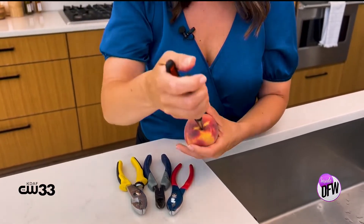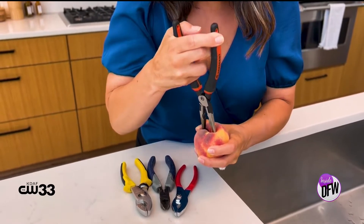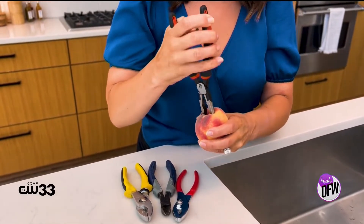I'm just not understanding how this is going to work. You stick the pliers in... oh, you know what? I should have washed these.